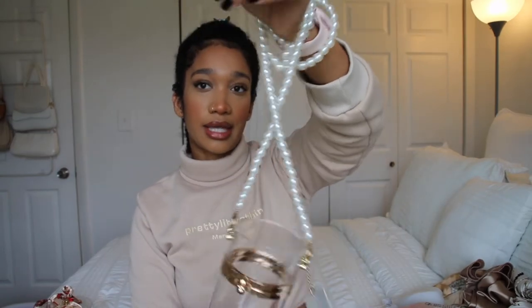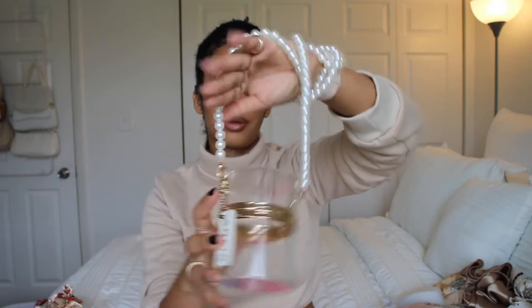I love the pearls. I just think pearls make you look really classy, sophisticated, and put together — they give you that grown kind of look, not that grandma look, but a really nice look. I like how you can just wrap it around. It's just cute and different. I've never seen a bag like this one. It's kind of hard to open.